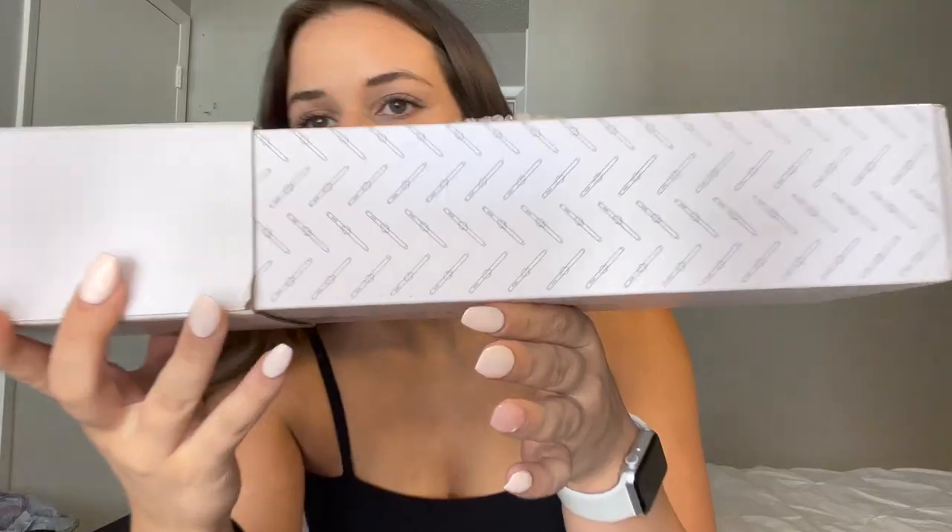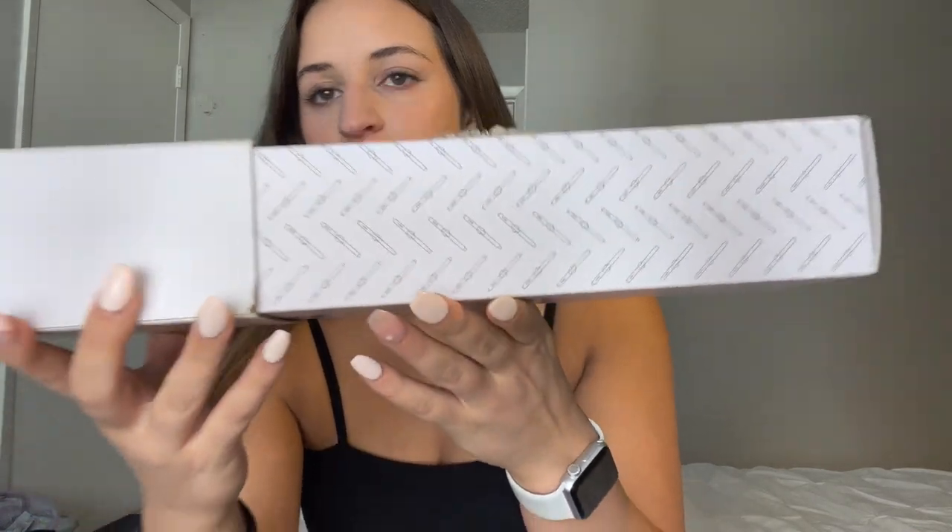This is supposed to give you those like effortless old money gorgeous waves. I think we'll see. When you open it, first of all, cute — love the packaging. Got a little curling iron, she's literally pictured herself there. Look at her, a queen. Well, narcissistic, but a queen.